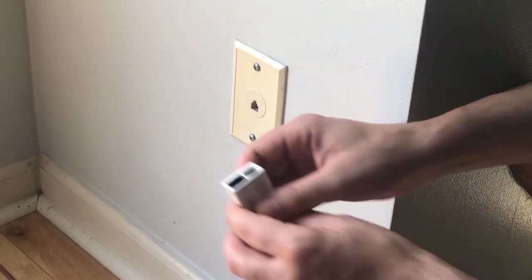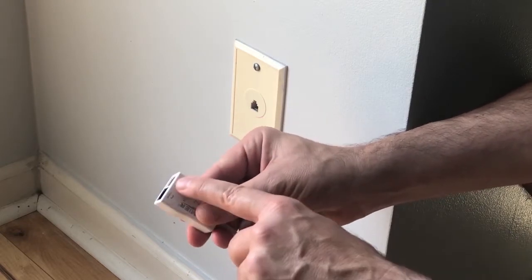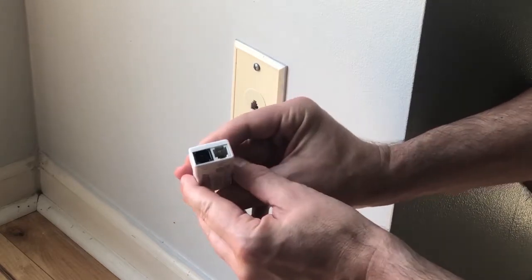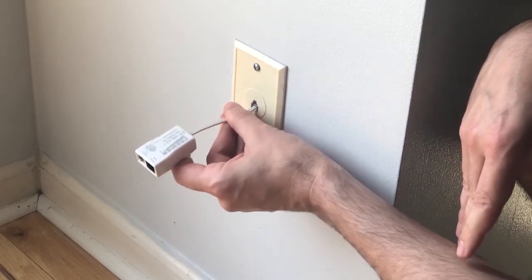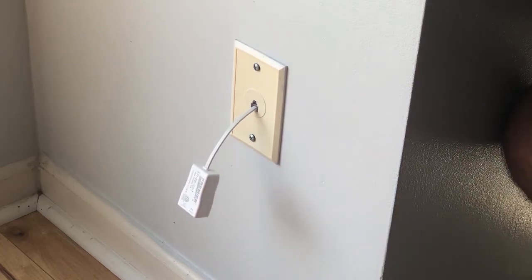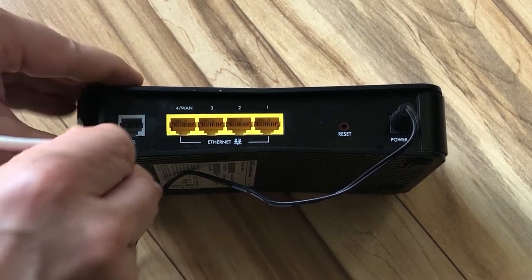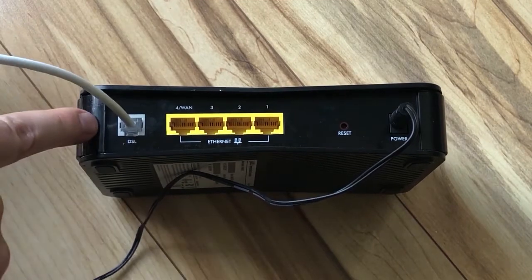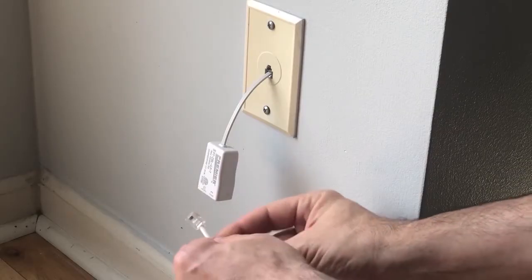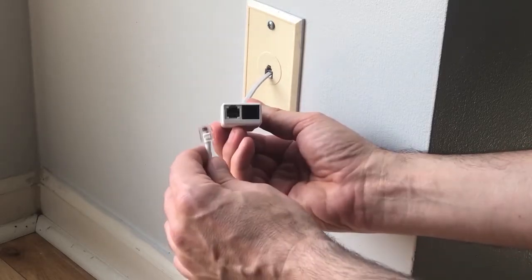Now find the filter that was in your box that has two open ports. As you can see, one will be labeled for a phone and one will be labeled for an internet connection. Plug that filter directly into the phone jack. Now go to your gateway, find the phone cord and plug it directly into the DSL port. Take the other end of the cord and plug it into the filter that's labeled for the internet.